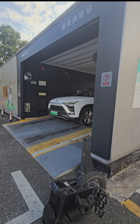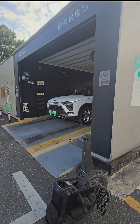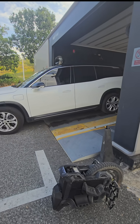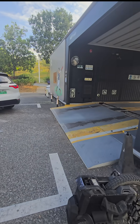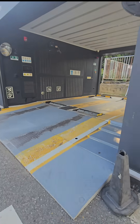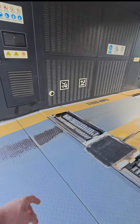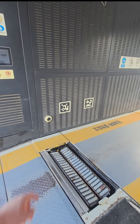It takes about five minutes from zero to 100 full charge. And then it just drives off. And these look like positioning cameras.